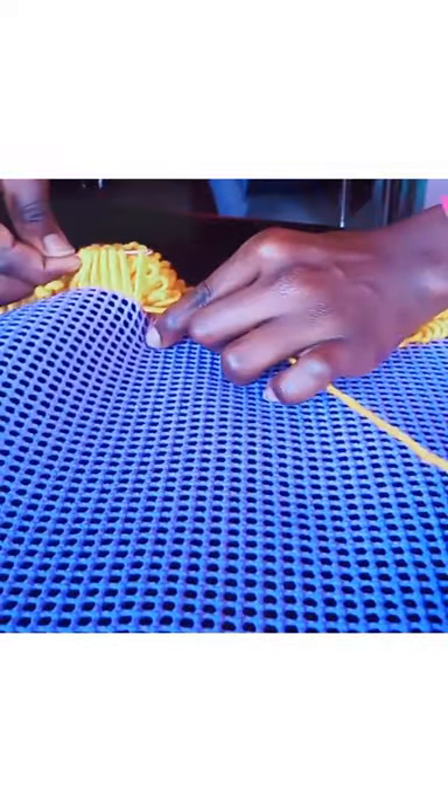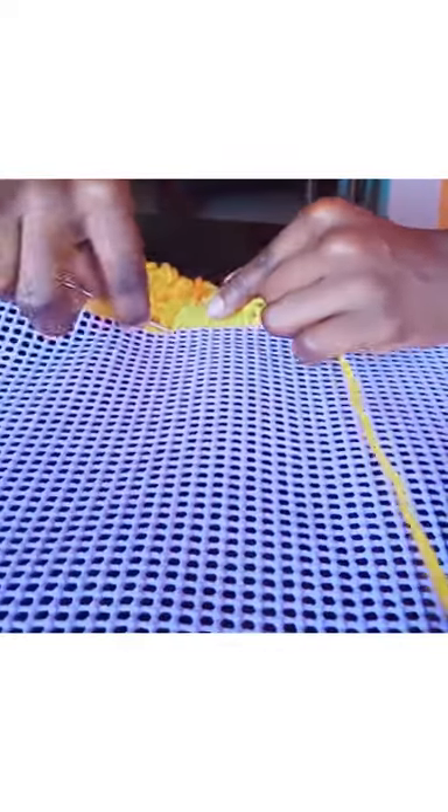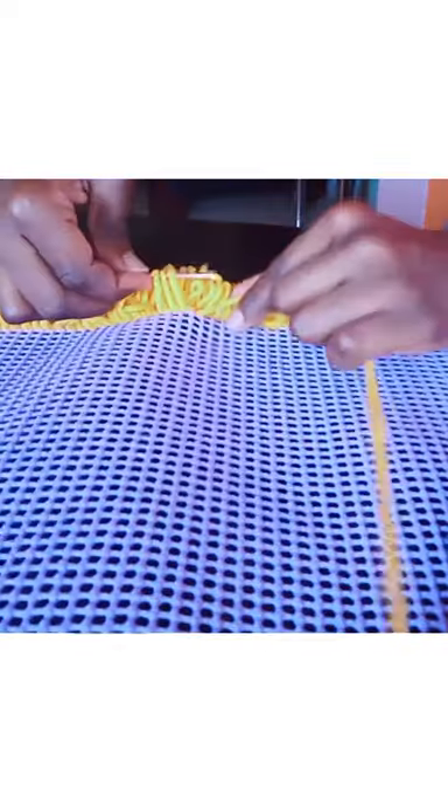Repeat the same process of knitting and be careful and patient when doing this so that the mat looks nice. From here, just follow the knitting process closely so that you can see how it's done. Just be patient when you're doing this.